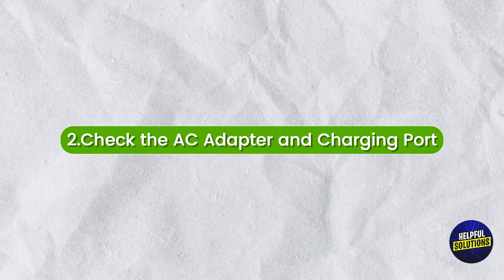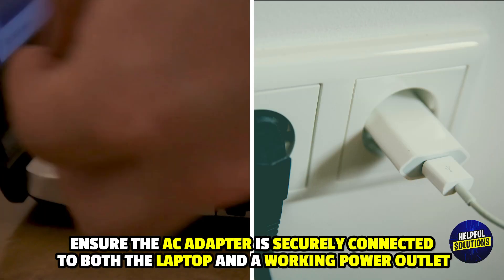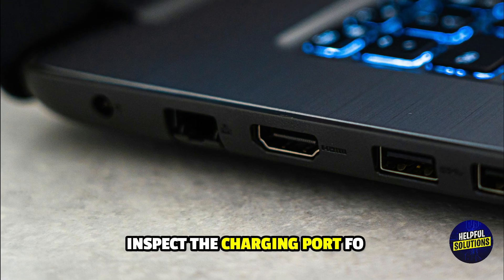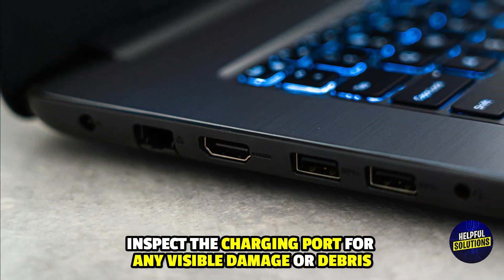Number 2: Check the AC adapter and charging port. Ensure the AC adapter is securely connected to both the laptop and a working power outlet. Inspect the charging port for any visible damage or debris.